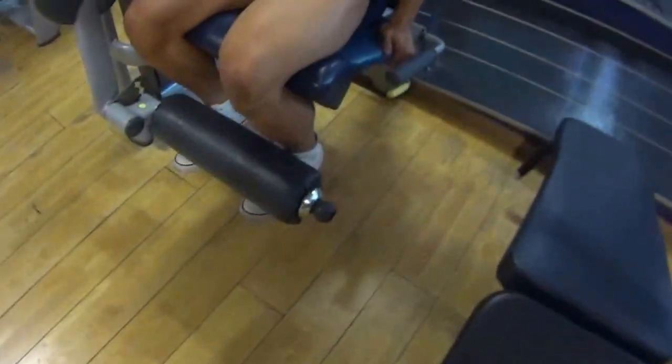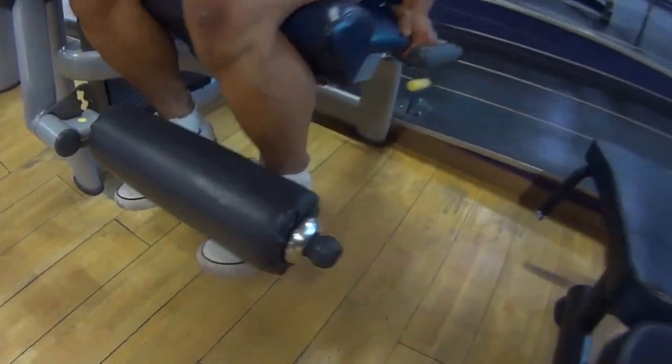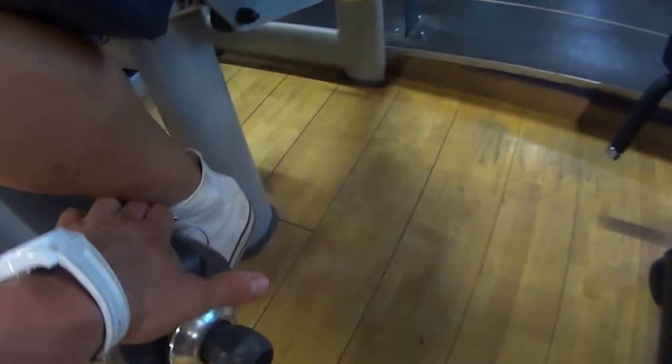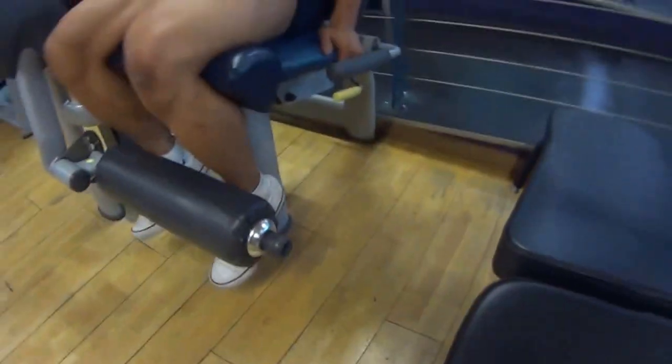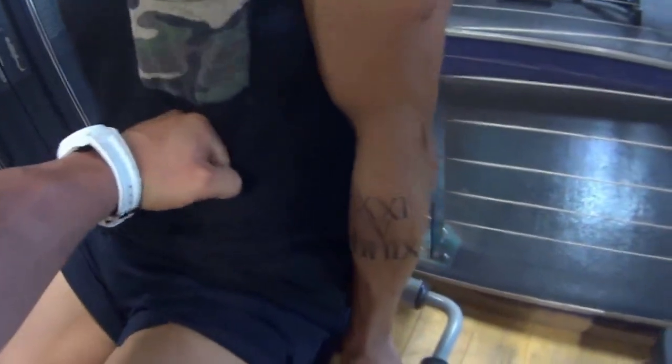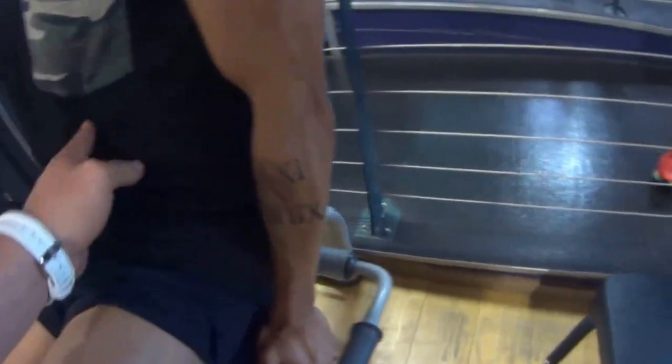So what we're going to do is put the toes up, nice and high. This wants to be situated just at the lower shin, so just where the ankle starts. You want to sit tight and keep the abs tight like you're going to get punched in the abs, so the lower back is pressed onto the back pad.